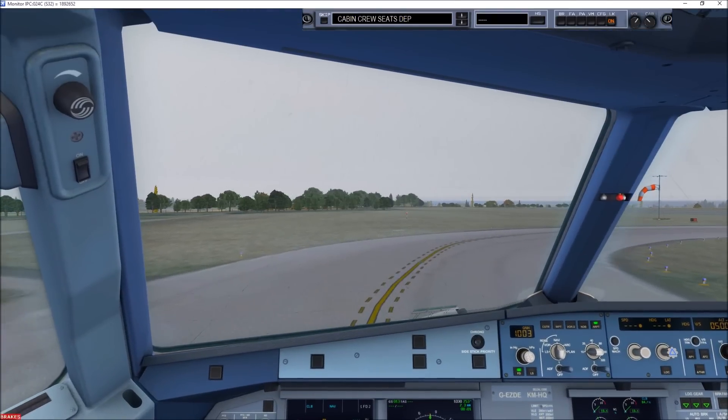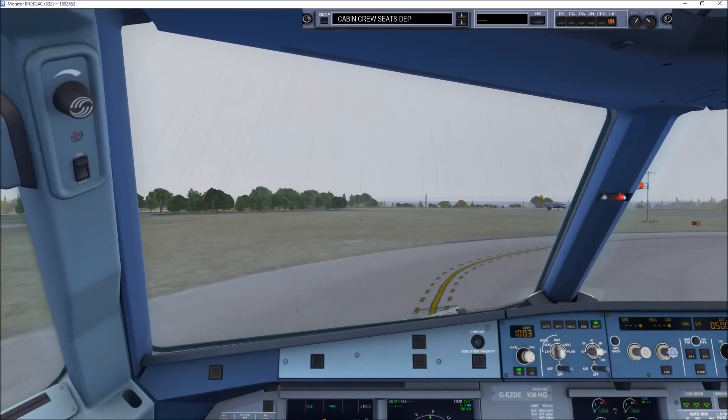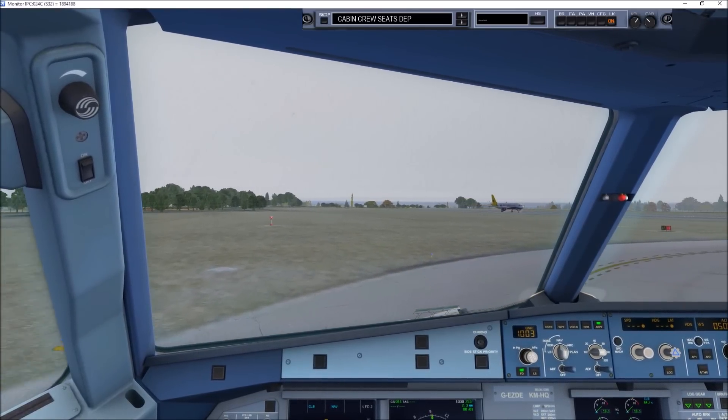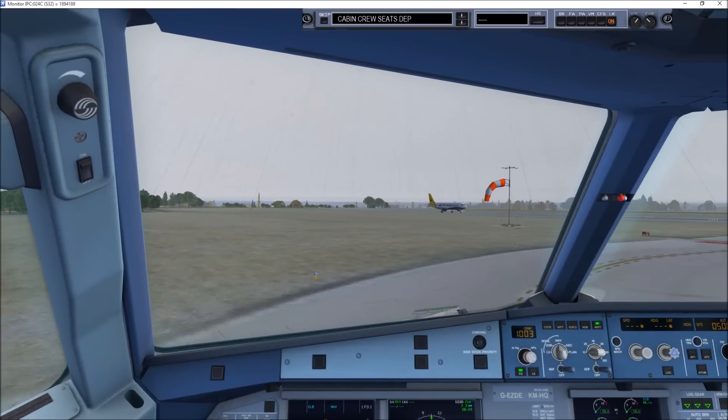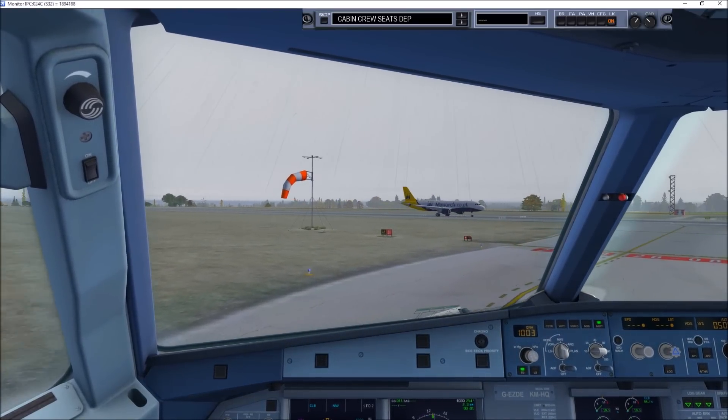Runway heading, climb altitude 4,000 feet, QNH 1002. Fly runway heading, climb altitude 4,000 feet, 1002. EZY639, contact Manchester Control 128.05. Bye, 28.05.